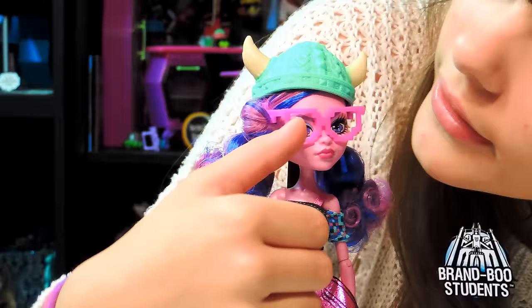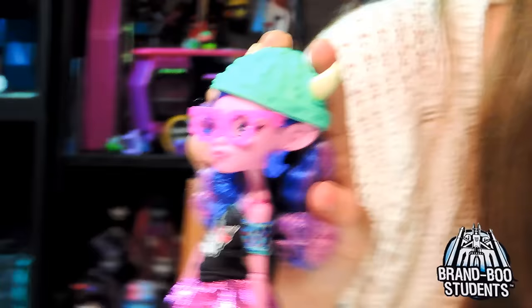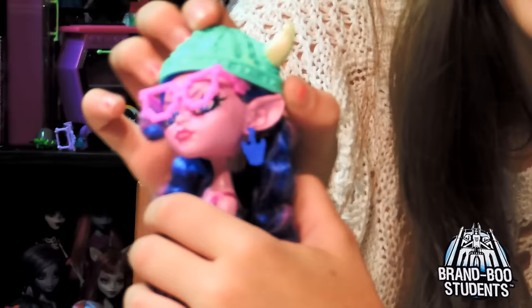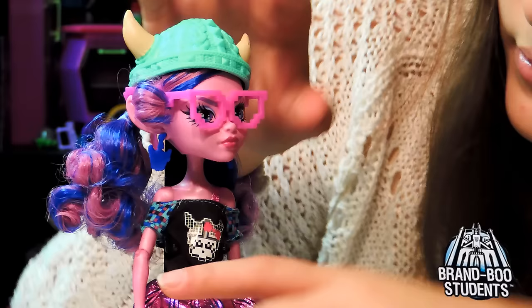They're a pinkish-purplish - pretty much pink. She has earrings, and they look like a game character thing. I'm not really sure what they are. Her ears are like elf ears - well, she's a troll, so she has big ears. I've never seen ears like that. That's cool.